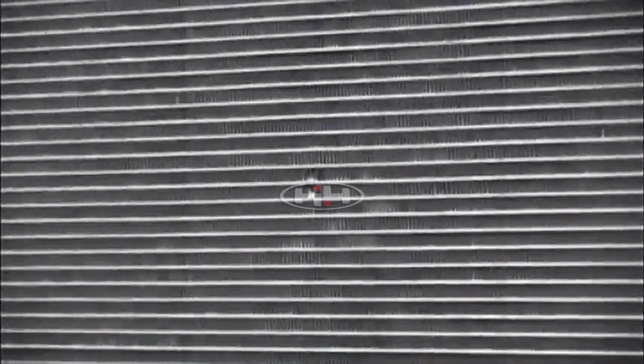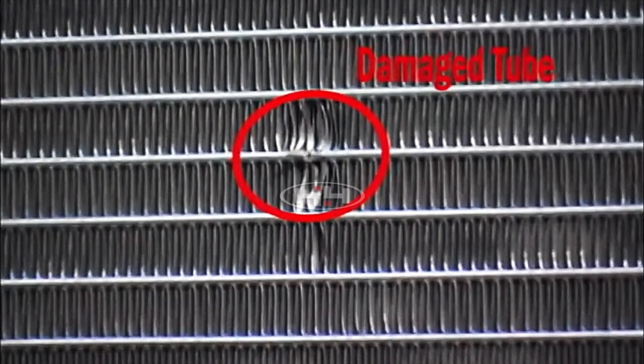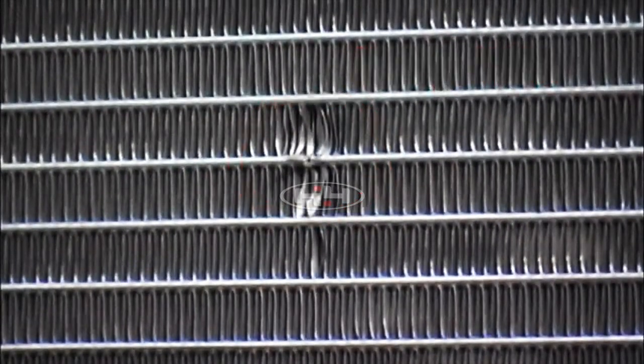The first step in the aluminum micro channel heat exchanger repair procedure is to locate the damaged area and verify that there is actually a leak using industry standard practices.